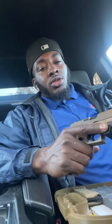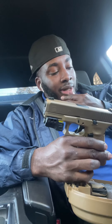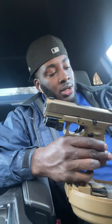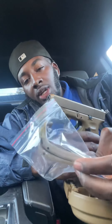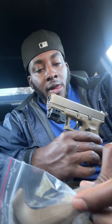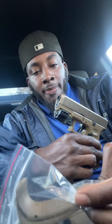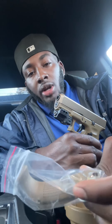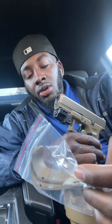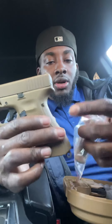I feel like the 19X and maybe the 45 are two of the top best Glocks. What I do want to say about this gun — I tried to put the beaver tail on it but I couldn't. I tried to find a video showing how to do it but couldn't find one. If you know, drop down in the comments and let me know how to put the beaver tail on.